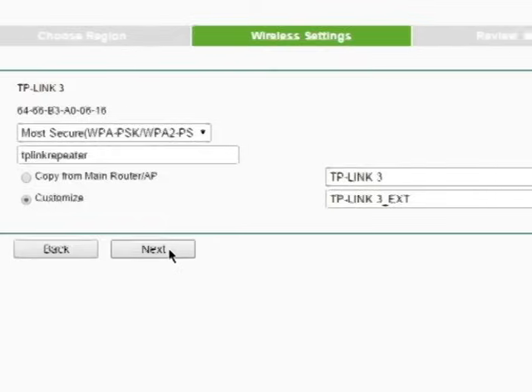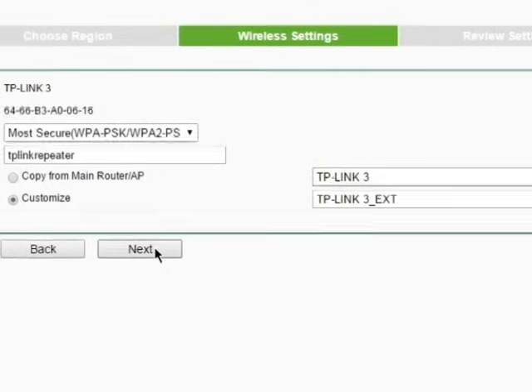On the same page, you will also have the option to clone your router's SSID or give the range extender a separate SSID. Either option you choose will be fine — it's just a matter of preference if you want to see only the router in your wireless network list, or both the router and the range extender. Keep in mind that if you choose the clone option, then your computer will try to connect to the device with the best signal.